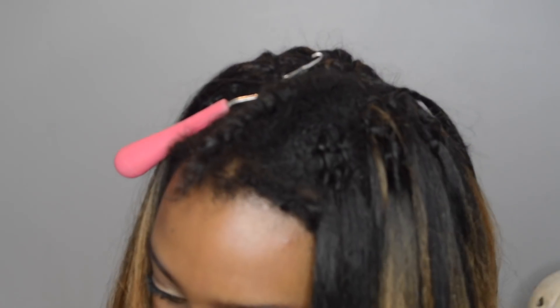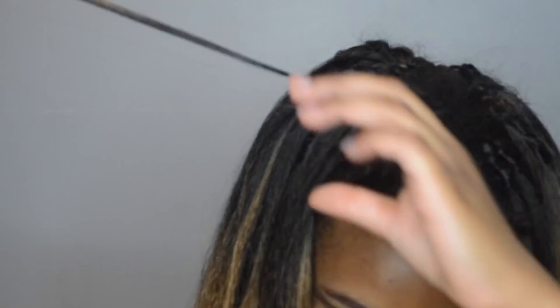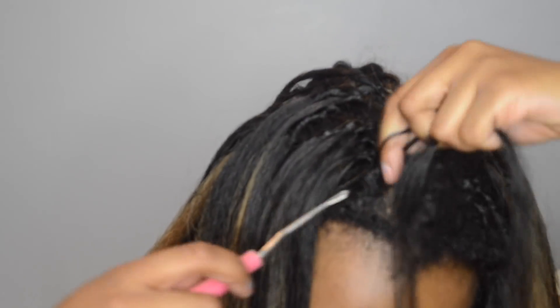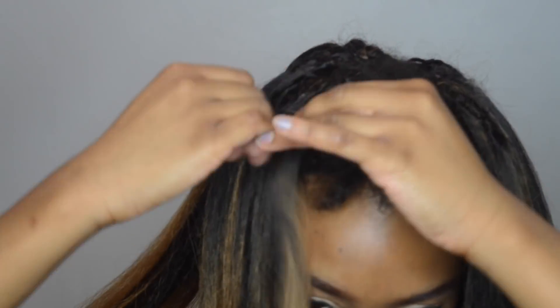As you can see here, I'm going mega tiny. Not mega tiny, but you can tell it's significantly smaller as I get closer. I'm using the same technique. I didn't use the invisible knot method because it wasn't necessary — I already have leave out.